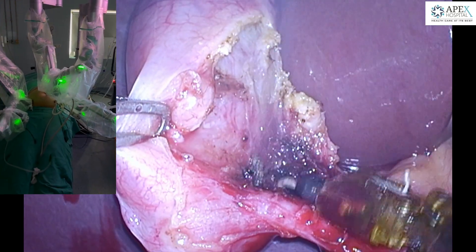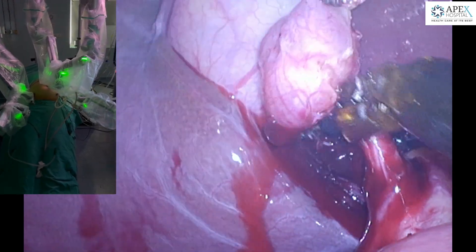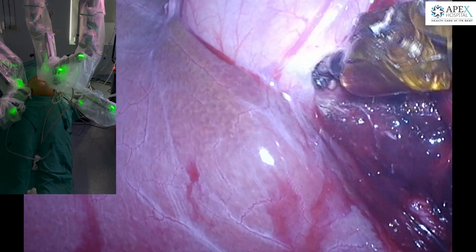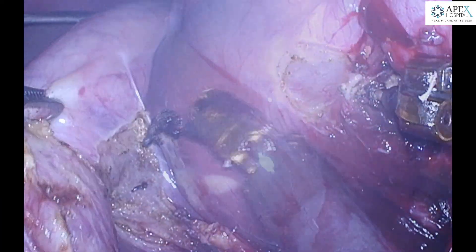Once the cystic artery has been completely cauterized, we focus our attention towards dissection of the cystic duct, and once we are convinced that the cystic duct has been dissected up to the junction with the CBD, we start removing the gallbladder from the liver bed.